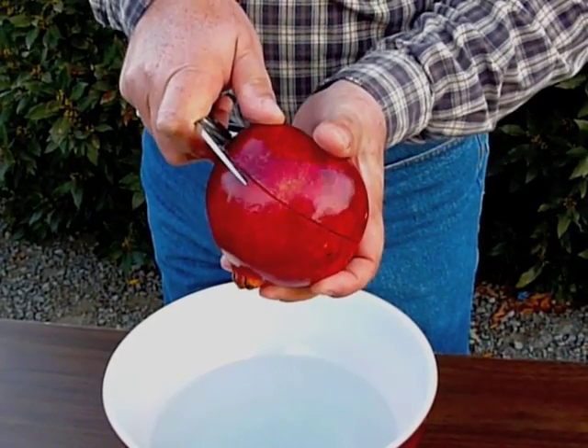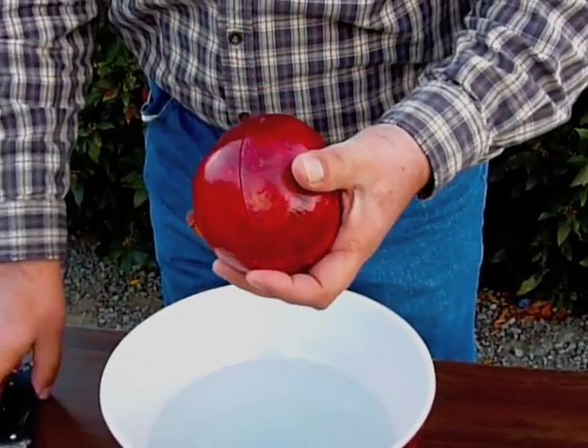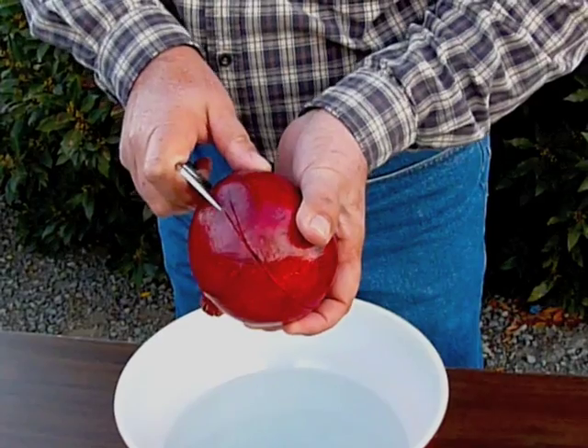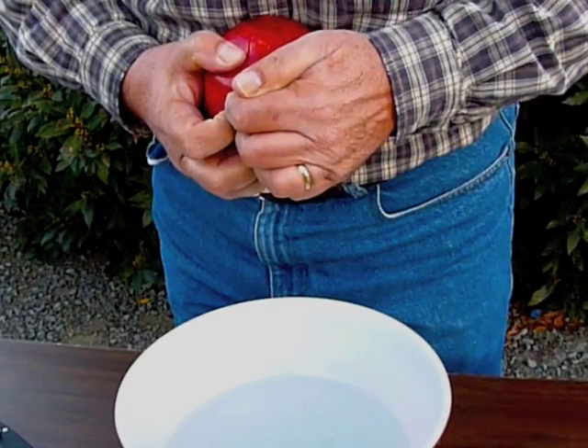One of the tools we're going to use is called the arrow removal tool. This was a terrible job of doing it in half here — they show the whole fruit just being cut in half, but that, of course, severs a lot of the arrows.